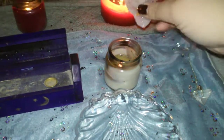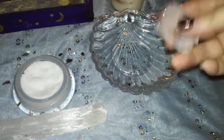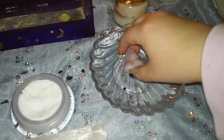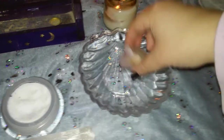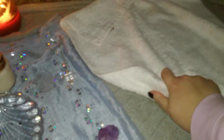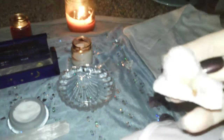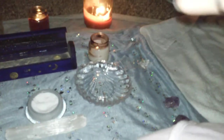Making sure it's a crystal or stone that can be placed in water, I put it in the moon water, roll it around, and say: 'I cleanse this crystal of any negativity with the element of water.' Then I dry it off, kiss it, and say: 'With this kiss I bless this crystal with love and light.' The elements cleanse the negativity, and the kiss puts in my energy of love and light.